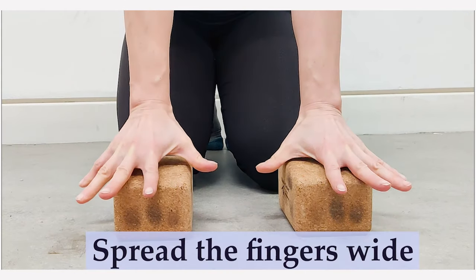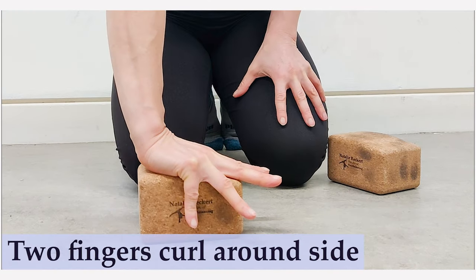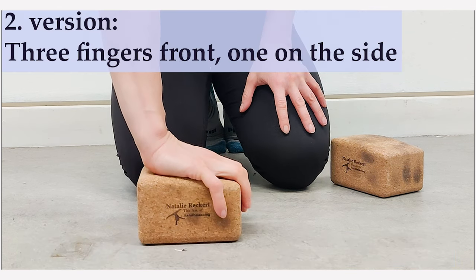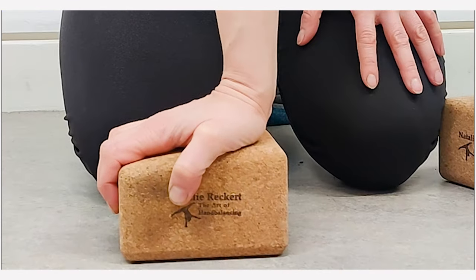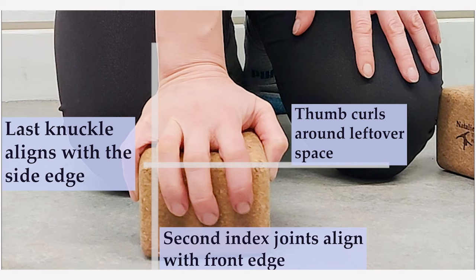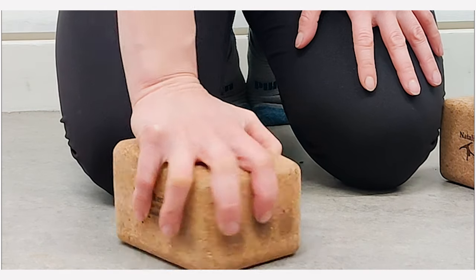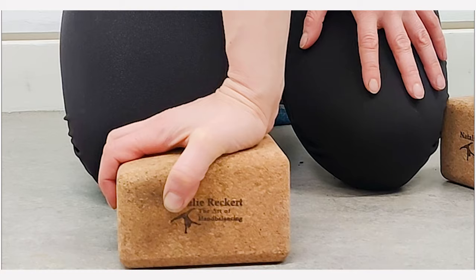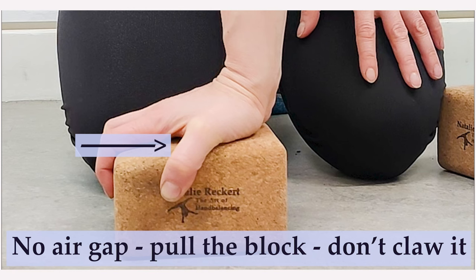How to grip the handstand blocks with your fingers. On the floor you have the benefit of being able to push into the floor, but with the handstand block you'll have to pull the block towards you and grip it without clawing it. The key thing is learning how to soften the palm enough so that you have good pressure contact on the block. Grip the block but don't claw and tense it in a way that the soft part of your hand also tenses, because then it's going to start to lift off the block. You don't want any air gaps between the flat, big part of your palm and the blocks.